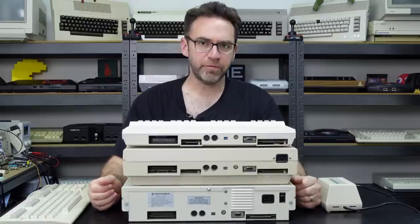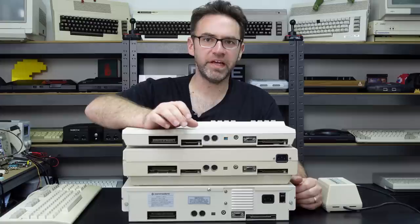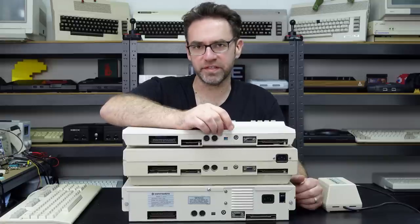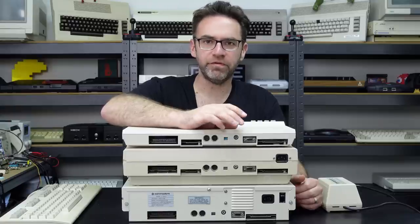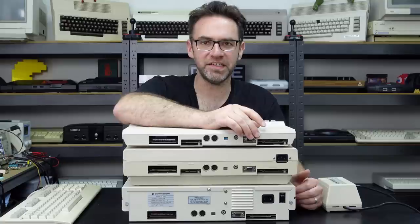Looking at the rear, things are more or less the same across all three. We've got the expansion port for cartridges, a cassette port on the flat 128 and the 128D but not the DCR, a serial port for floppy disk drives or printers, an analog video output from the VIC-II same as the Commodore 64, an RF output, an RGB digital output similar to the CGA standard used by the VDC chip, and finally the user port. The D versions also have an IEC power input, and the metal case has its on/off switch on the side.